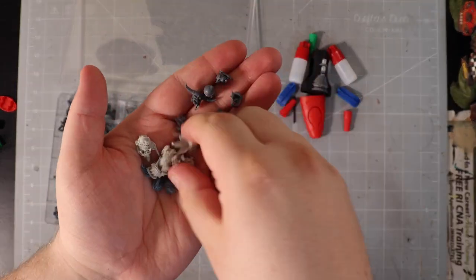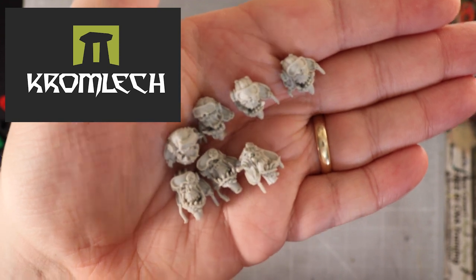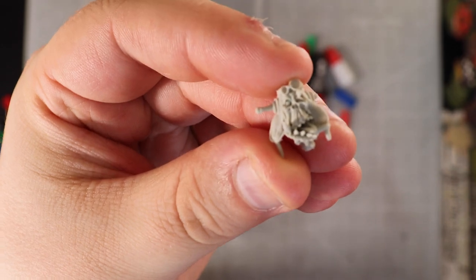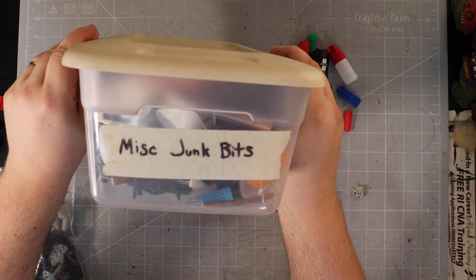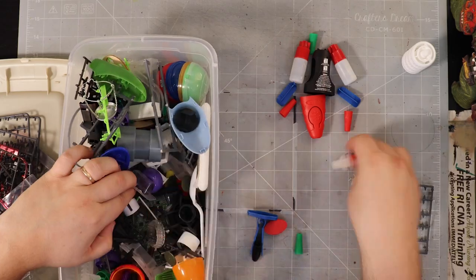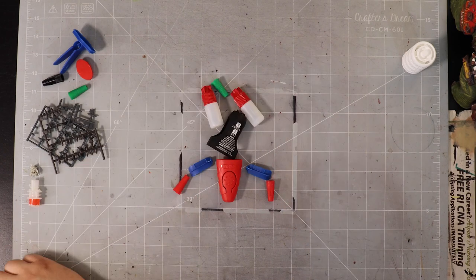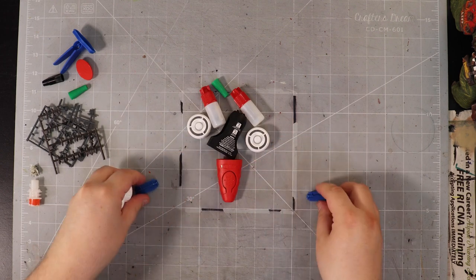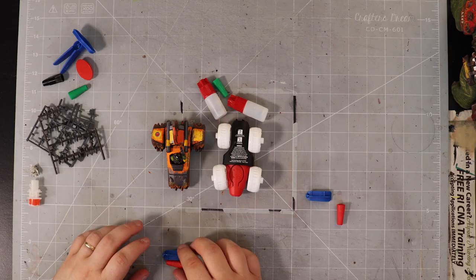I got these nice orc heads with bomber helmets from Kromlec - I'll put a link below - they have some really fun conversion bits, so I use these for all my drivers and pilots. Then I go through my container of miscellaneous junk bits and just look for anything that might be good for greebles, more detail, whatever, and I pick out a few that I like. Now that I've got a rough body shape, I decide I also want to do wheels, and these caps from a fruit pouch are the perfect size and shape, so I'm going to use those.